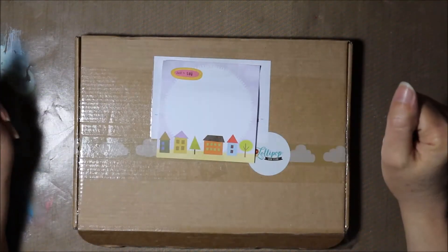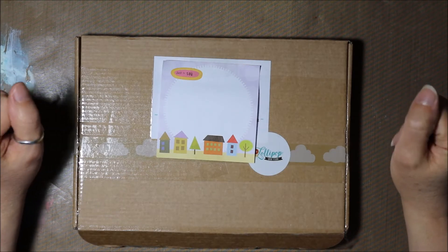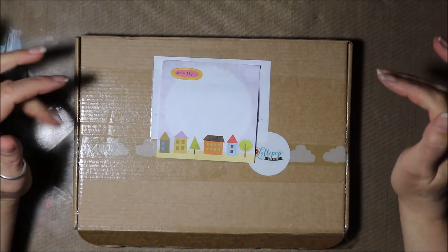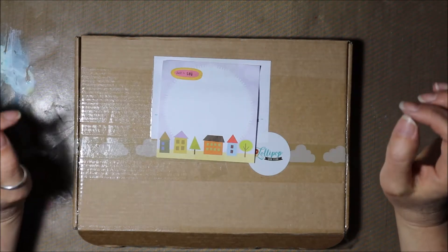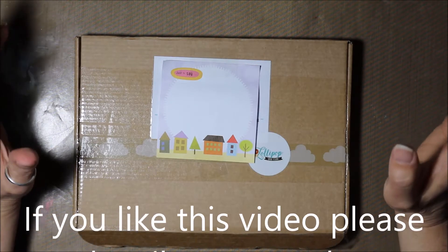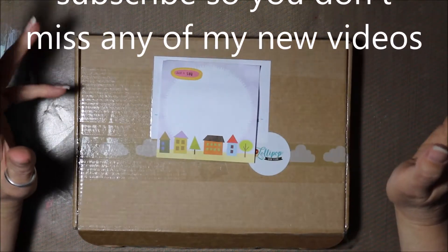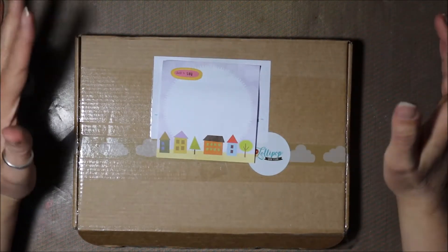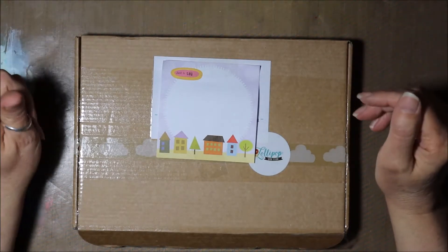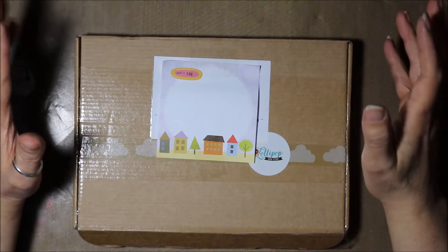Hi there, it's Tania here from Tartan Taz Creates. Today I am opening up my December Lollipop Box Club subscription box. Now, I know it's January, I know it's almost the middle of January, but the box came around about the Christmas time, doing lots of Christmas preparations etc. So I left opening the box until today.